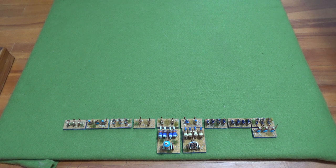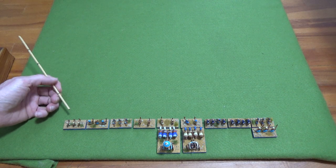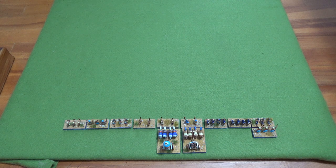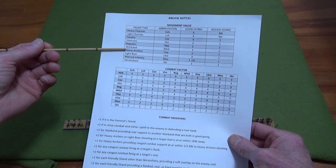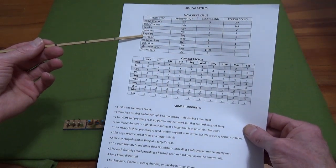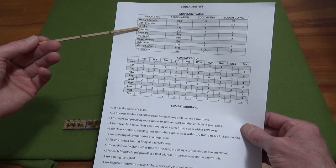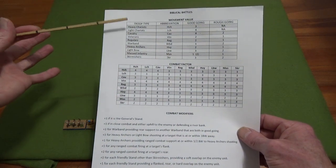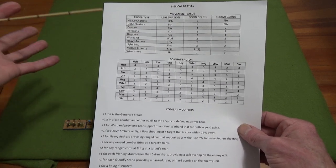Let's just do one. So I'll bring up my measuring stick. These are light bow — they can move three in good going. The difference between light bow and heavy archers: light bow can shoot and move their full distance, whereas heavy archers can only move one and shoot — they can't move two and shoot. As for infantry: three footmen I call warband now; four would be spearmen or regulars, and if you get four veterans you can differentiate. Then we have cavalry, light chariots, and heavy chariots.